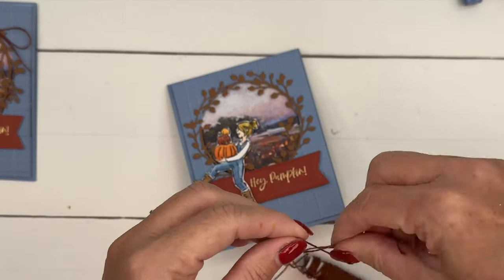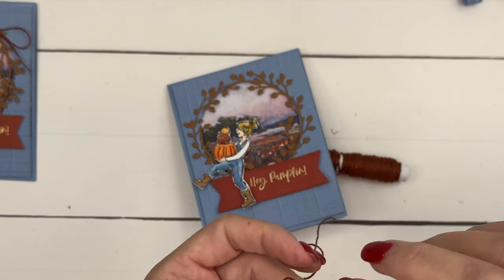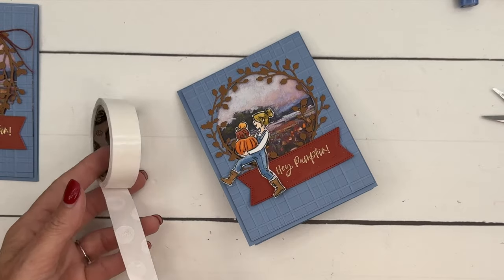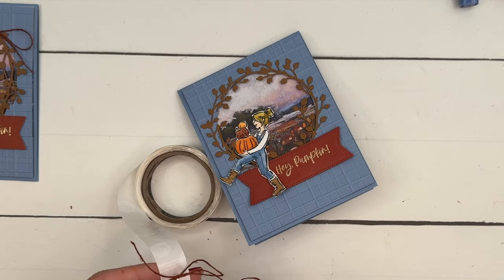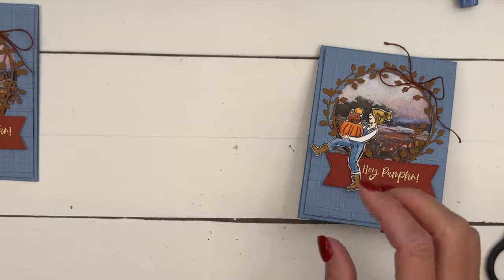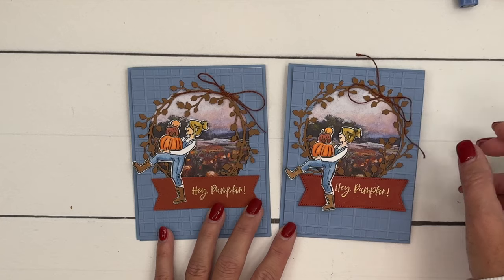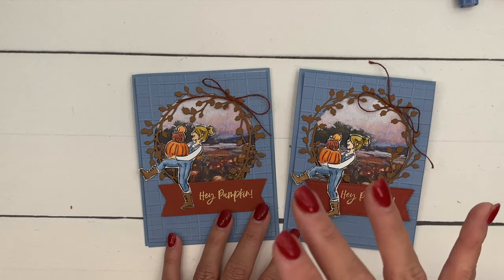Look how cute she is — isn't she just the cutest? I've got some copper clay linen thread and we're going to tie a bow. We'll put this on with a glue dot. Make sure you click the link here on YouTube to go to my blog — there's going to be a free PDF with a complete supply list and measurements, as well as two other Warms My Heart projects. There you go: a fun fall card! I love when we use blues and oranges together. Let me know if you have questions — thanks so much, happy stamping, bye-bye!